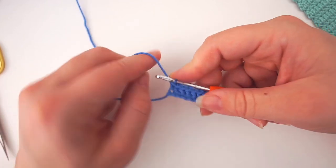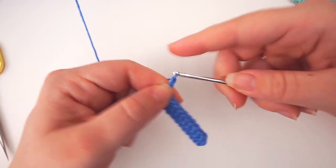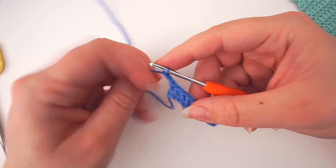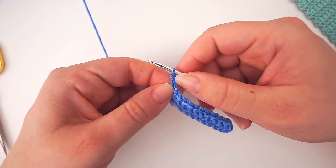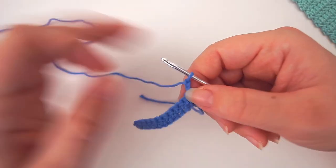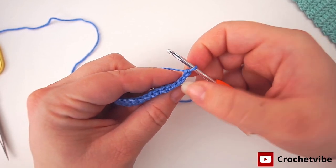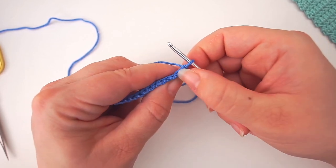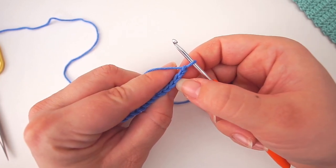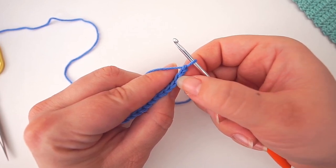Now we move on to the second row. We chain two — one, two — and you have to do this every time you turn a row. Chain two, then turn. When you begin the next row, skip those two chains and work in the first actual stitch. So that's your two chains, and this next one is the stitch you'll be working in.